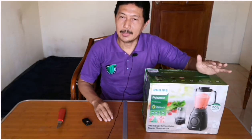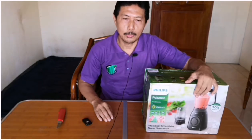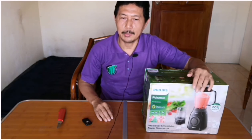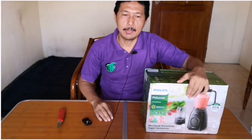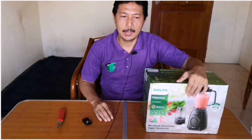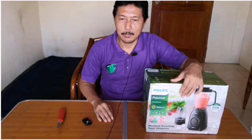Menurut data Rizkesdas tahun 2013, sekitar 93% penduduk berusia kurang dari 10 tahun mengkonsumsi buah dan sayur belum sesuai dengan anjuran, padahal mengkonsumsi buah dan sayur sangat penting dalam mewujudkan gizi yang seimbang. Negara kita menghasilkan beraneka ragam buah dan sayur, tetapi masyarakat dalam mengkonsumsinya masih di bawah yang dianjurkan, mungkin karena harga buah atau sayur yang mahal, atau karena malas mengolahnya.